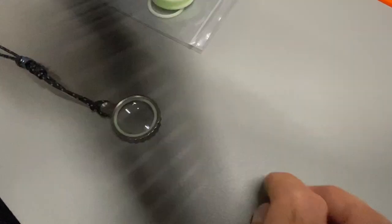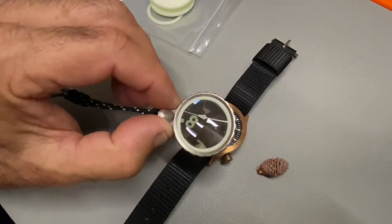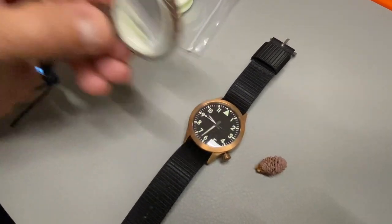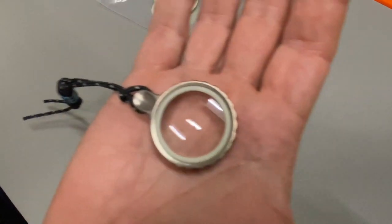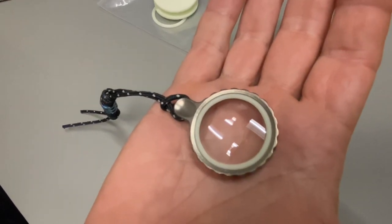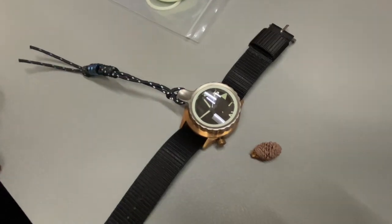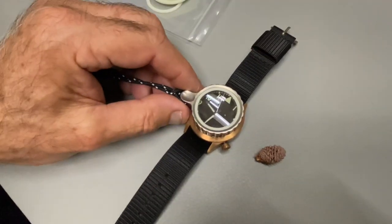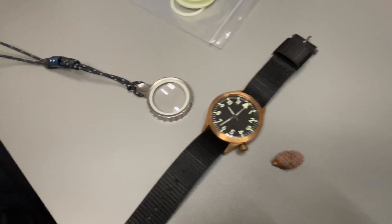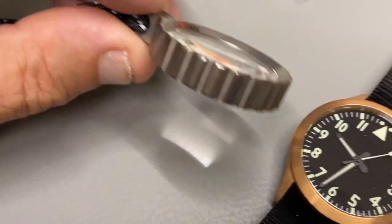Here's a watch — put that in there. When I get really old and can't read it, there it is in my hand. It's about the size of a 50-cent piece. There it is on our watch. So that is the Titan Zoom Pocket Sapphire Magnifier, and I just think it's pretty cool.